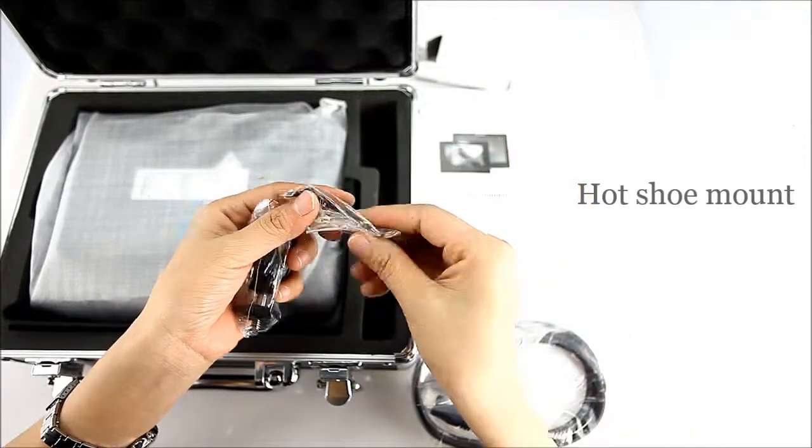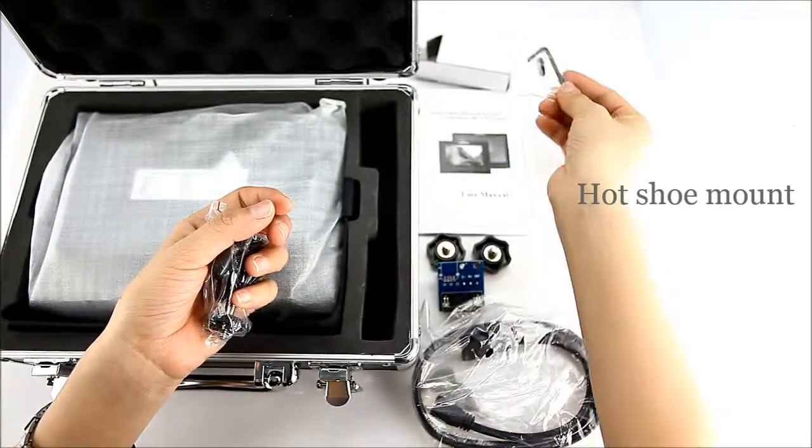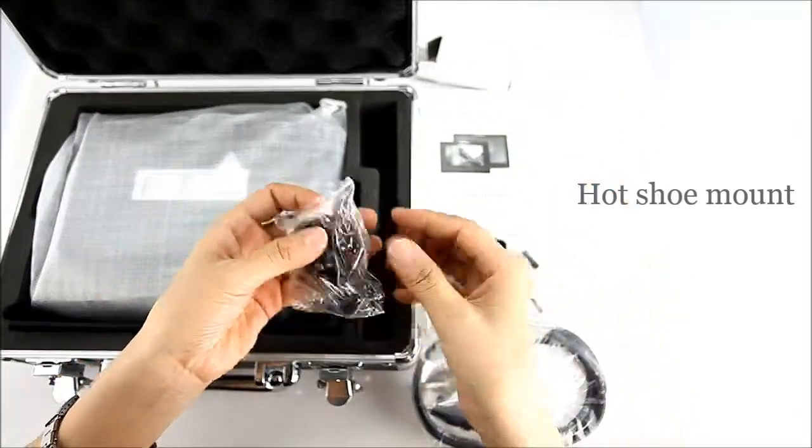Hot shoe mount. You can use it to install the monitor on a DSLR camera.